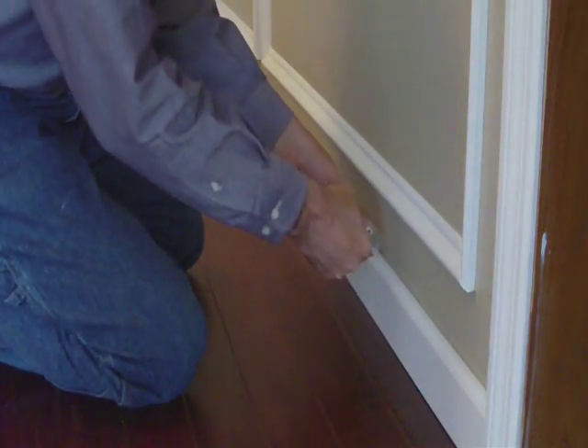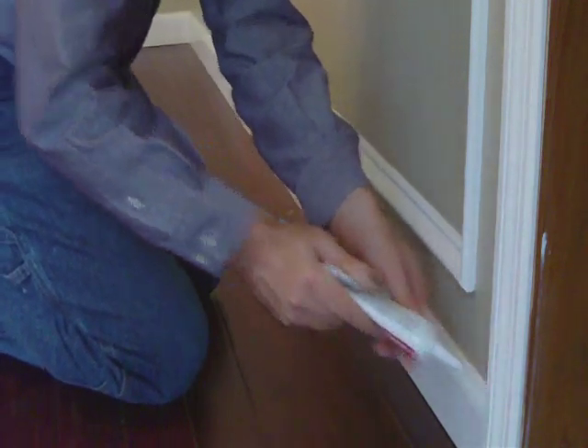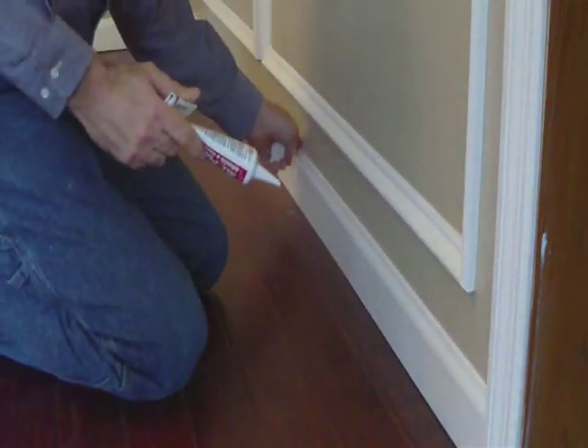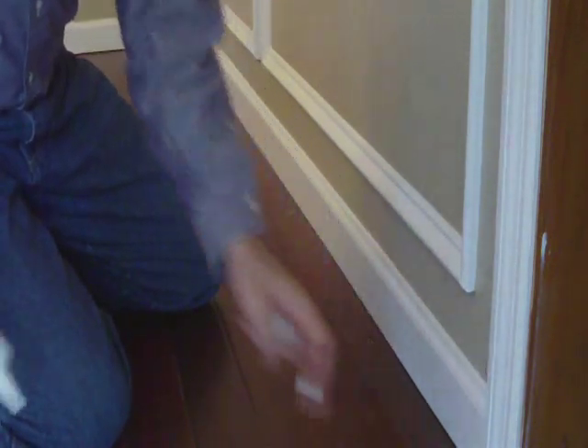What it does is the tip seals off and pushes the caulk all the way through, and then you just go back and touch up any areas that you may have. Here in the corners, take the tip, keep an even bead, push it into the corner and back in, then wipe up any excess that you have.